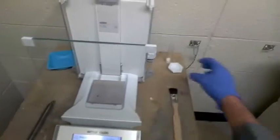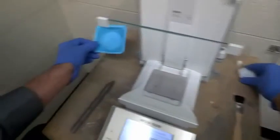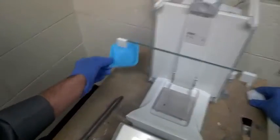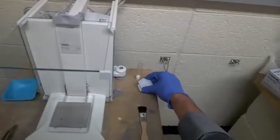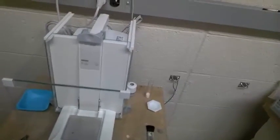The first thing I want to use is one of these weighboats. They come in multiple different sizes — you can use large ones for larger scale applications. But I generally like to use these smaller ones, as they are easier to use and dispense out of.